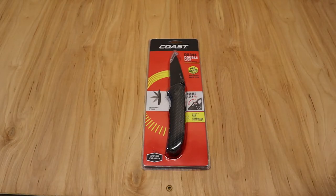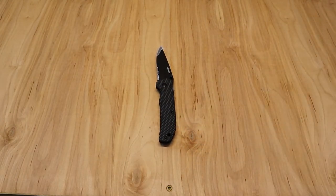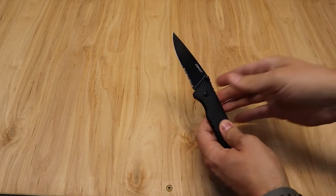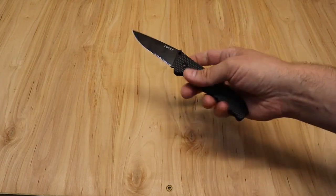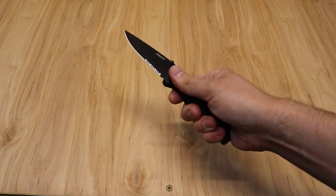Let's go ahead and get it out of the packaging. There is a little safety tab up top, so Coast is looking out for us — but we'll review it without the safety tab on. Right out of the box, it's feeling good in the hand, and I really like that nylon handle.